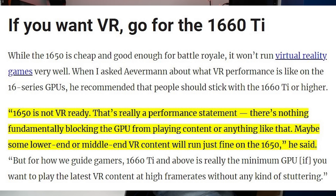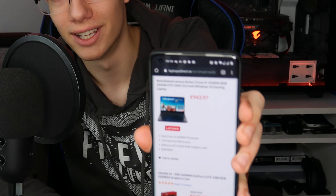So that 10th gen i5 and GTX 1650 comes in at 943 euro. There are quite a few options you can find, especially going refurbished for under a thousand euro, which is a big deal because back when I was buying mine, that was absolutely not possible.